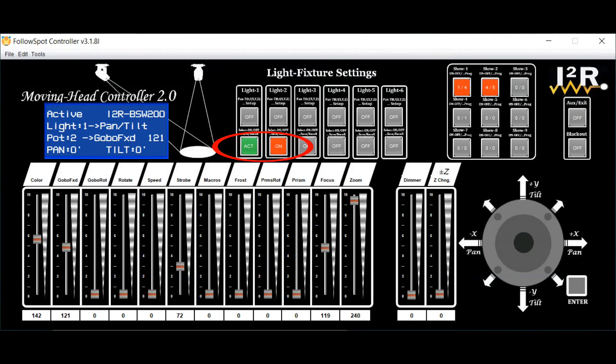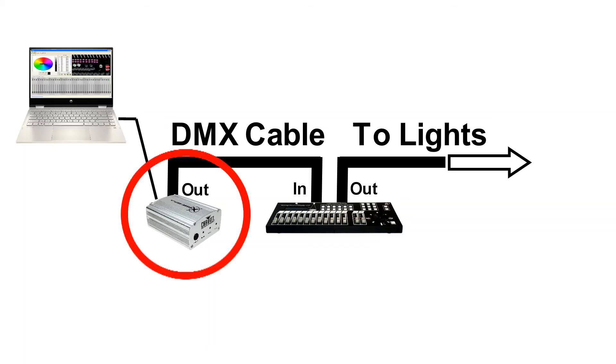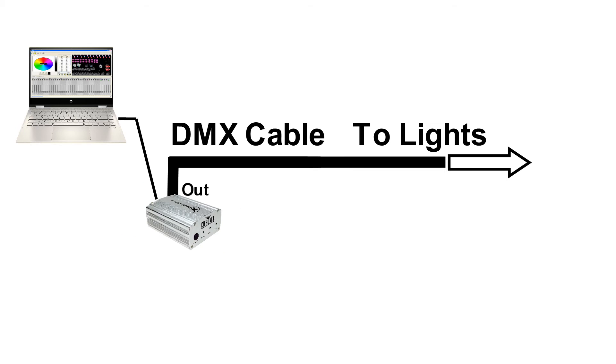When the Moving Head Controller 2.0 is not in control of any of its lights — when they are in the off state and there are no chases controlling them — then these lights can be controlled by the controller upstream, by the original programs, as if the Moving Head Controller 2.0 wasn't there.